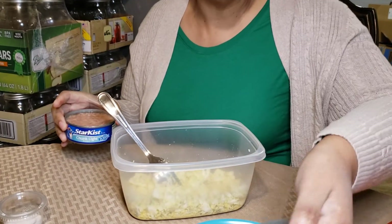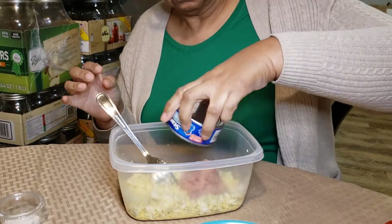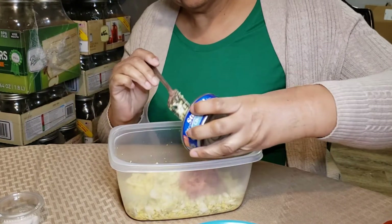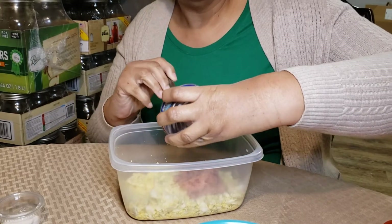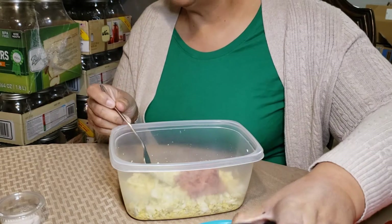Like I said, this is just a dump method — you just dump everything in. Don't complicate your life. As Mary J said, no drama. Just dump this stuff in there.